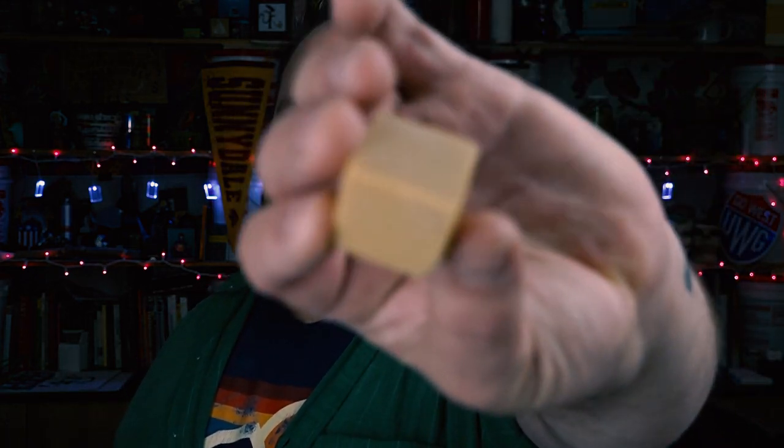We have two eraser options in my class. The first is the traditional gum eraser — the cube style. It works fine but you have to be softer on your paper because it can tear into it. My favorite is the kneaded eraser — you can pull it apart and it basically eats graphite. I love it; it's magic. I don't know how it works but it's phenomenal.